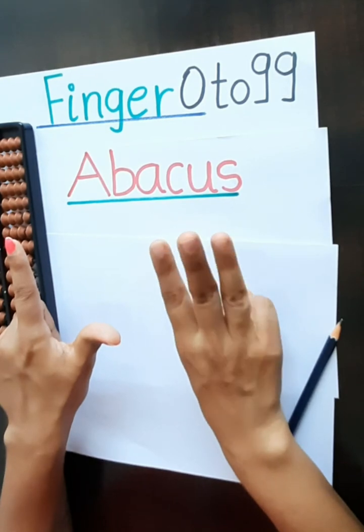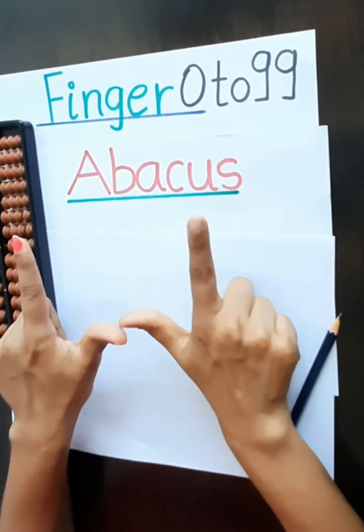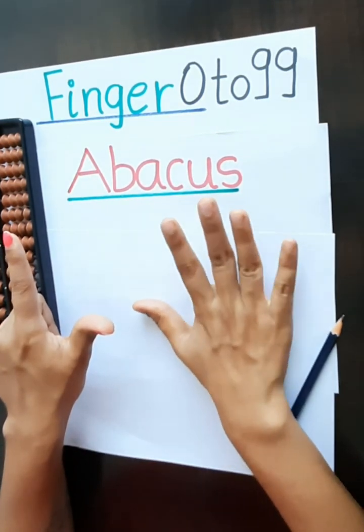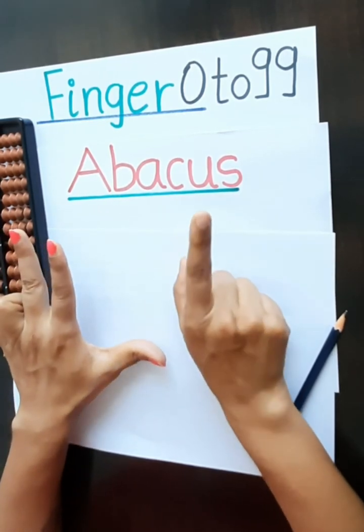62, 63, 64, 65, 66, 67, 68, 69. 7, 0, 70. 71.